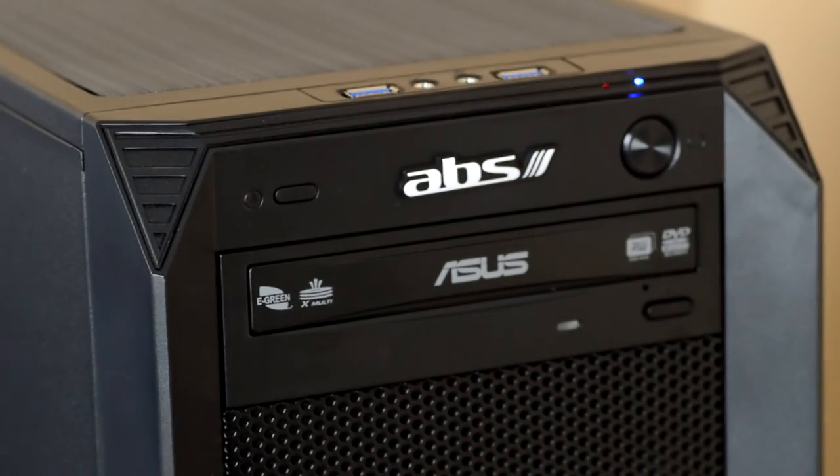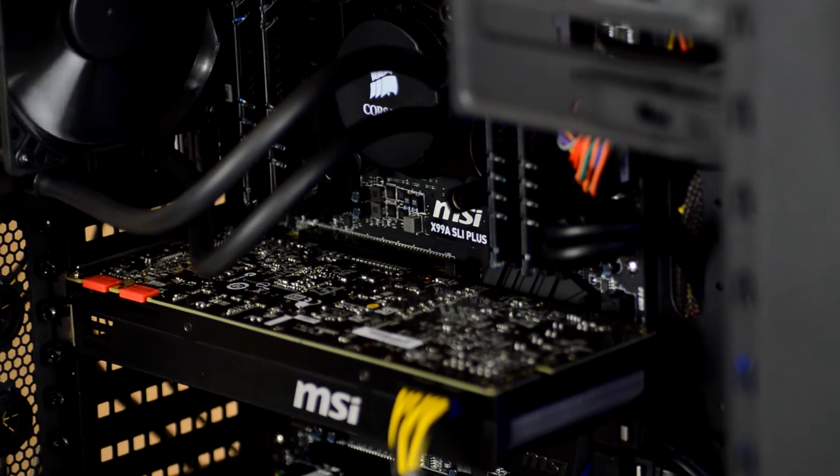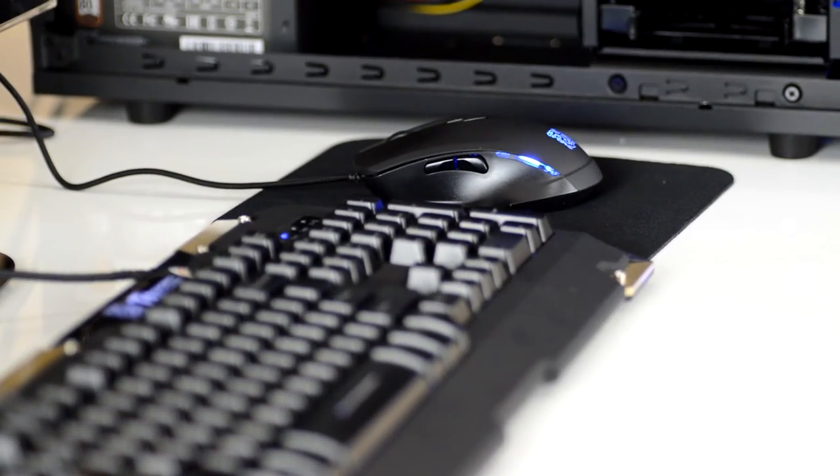Well, thank you for watching this unboxing. I hope you enjoyed it. ABS, so far, has been great. It is a new brand — they just build the PCs in shop. I would have built it myself, but there's no way I could have got the PC parts and components for what I paid for this. Plus, I don't have to do anything. I pulled it out of a box, hooked it up, turned it on, it's working. What more could you ask for, honestly?